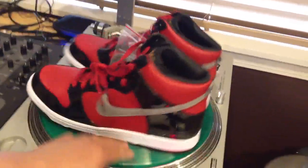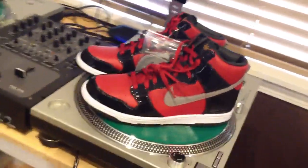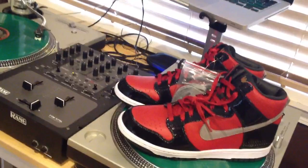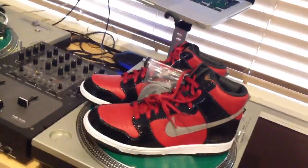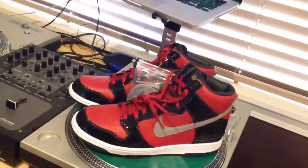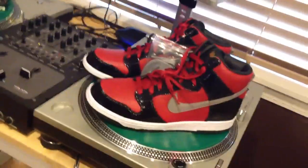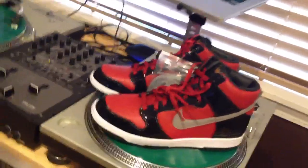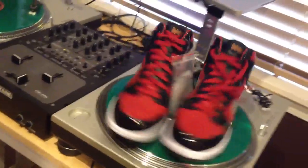Those are the DJ AM Dunks. If you guys pick these up and like them, let me know. It came out in a pack — DJ Premier had a pack with an Air Force One, and then these ones were the Dunks. They came with limited edition Serato vinyls, which would have been pretty badass to actually get.